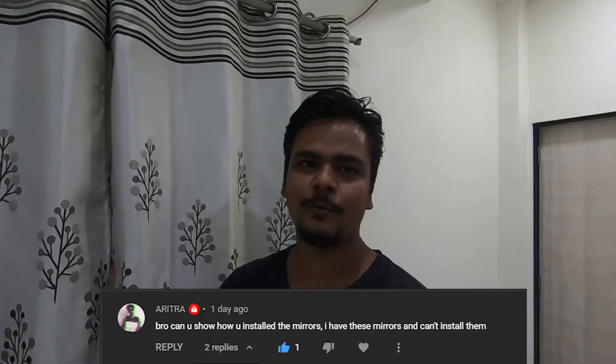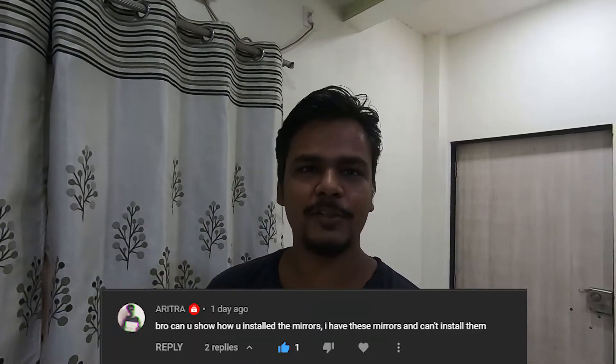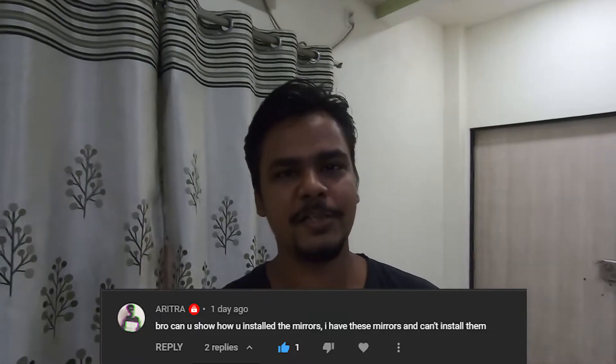Hello guys and welcome back to yet another vlog. I hope you all are doing great. So welcome to all of you in a new vlog. I'm uploading a small vlog. A viewer asked us to show how to install the mirrors that we have installed on our bike — the Rizoma mirrors.